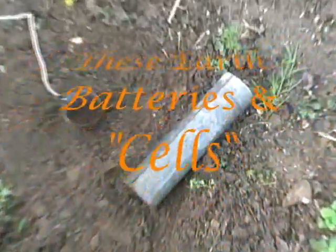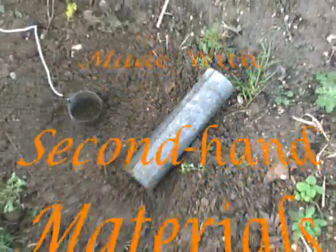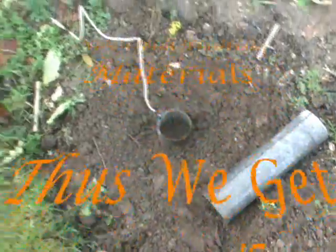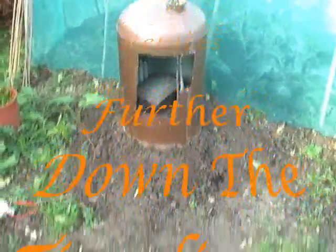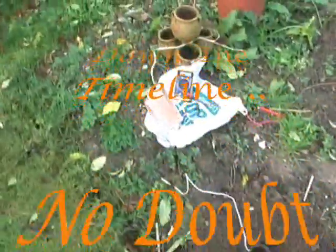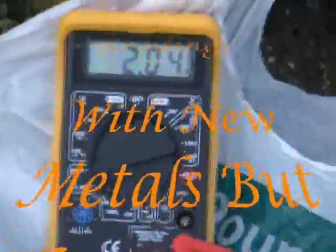Today I'm just testing this galvanized pipe — this old dam pipe that I managed to liberate. She's holding steady at 204 ounce DC.